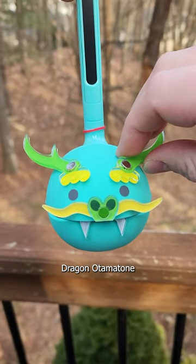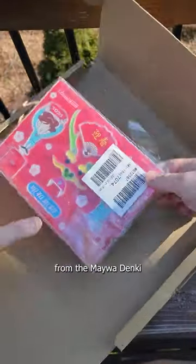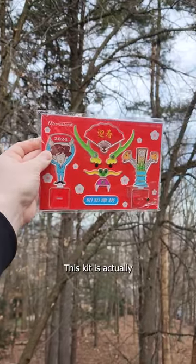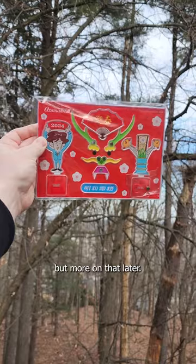Let's put together the Dragon Otomatone. I ordered this accessory kit from the Meiwa Denki shop in Japan. Spoiler alert, this kit is actually not themed around Lunar New Year, but more on that later.